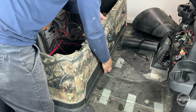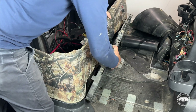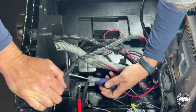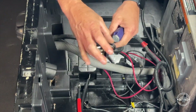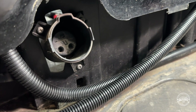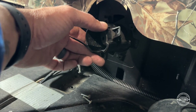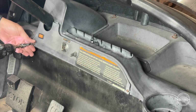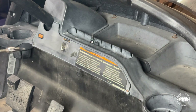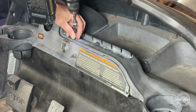Remove three T40 screws that hold the front trim panel in place and remove the trim panel. Remove three Phillips head screws along with the charge port and the original charging cables. Using a Phillips head screwdriver, remove three mounting screws and discard the old charge receptacle housing. Access the dash panel by removing the two side T30 screws and the T15 on top.